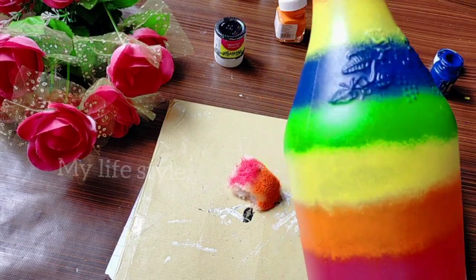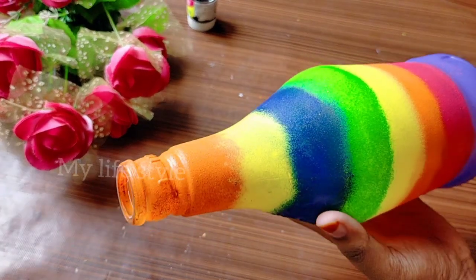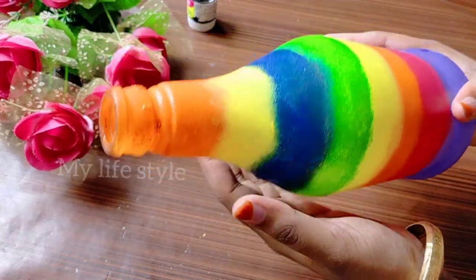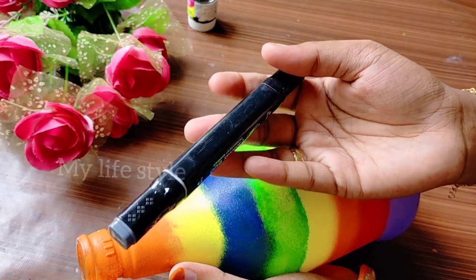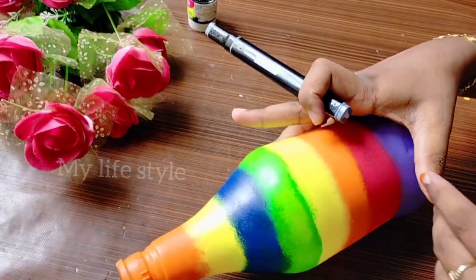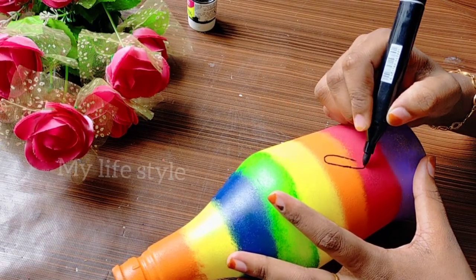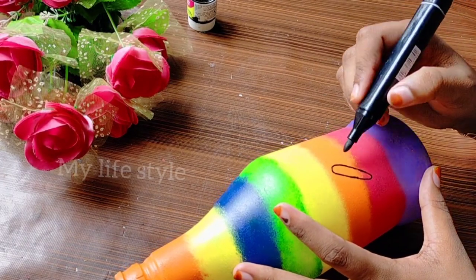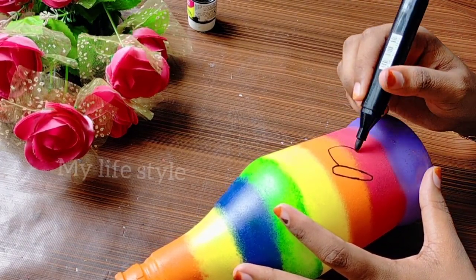I like this bottle. I used to paint it and use it to make it in the bottle. I have a marker that is a permanent marker. I have to use a little bit of butterflies. I have to use a simple thing and a little bit of water.